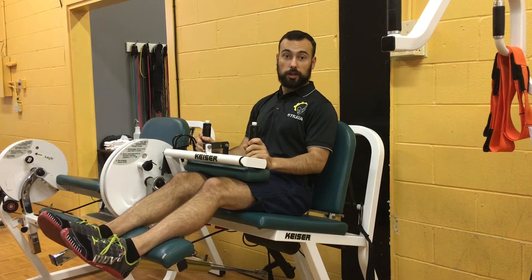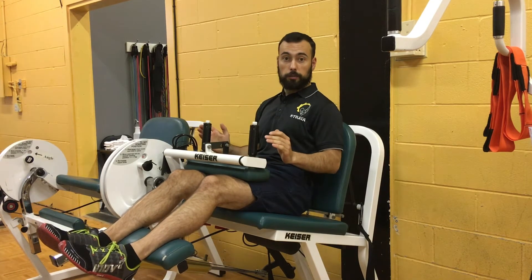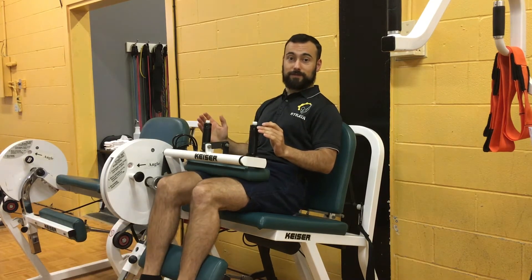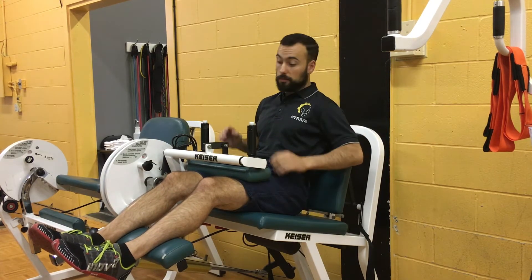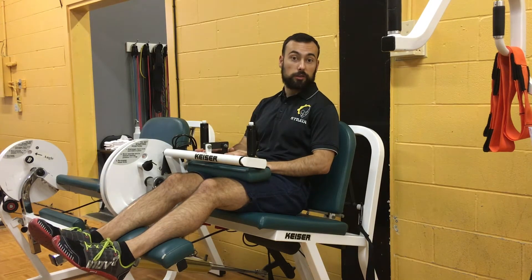If I take my hands away and I push, you can see my body's actually sliding forward. That messes up where my positioning is relating to the axis of the machine, so it actually changes the exercise.